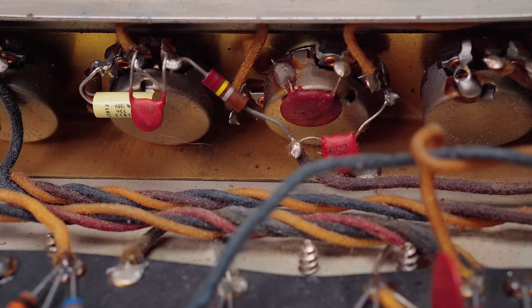But it sounds good and it sounds unique, and I'm not going to un-unique this amp to make it match a piece of paper. This is how this amp has actually been all its life, and now it's working.